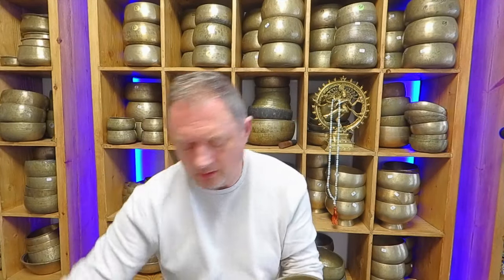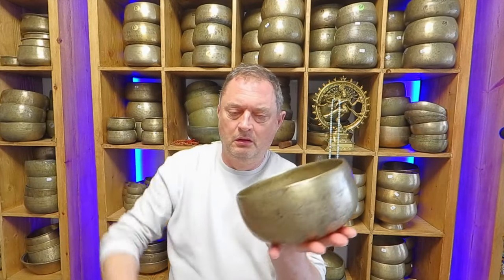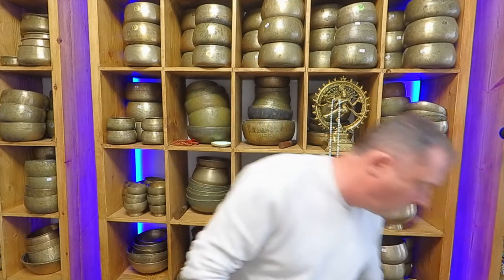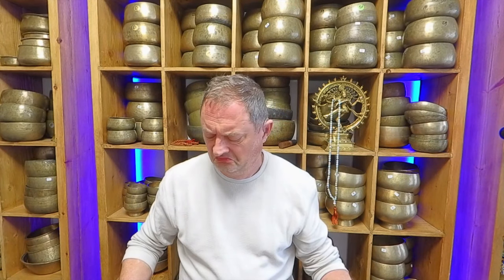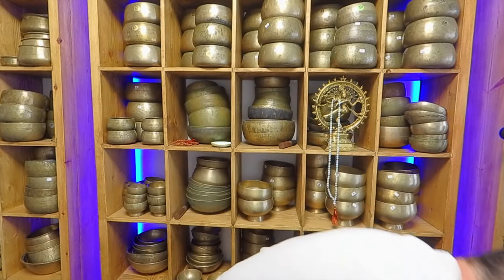One stick. Beautiful bowl, absolutely stunning. So that's the 312 Hz — it's only one hertz off this person's required frequency. Let's have a listen to the two together. I've got a 313 and a 312 on my knees here. 313. 312. Both really good bowls.